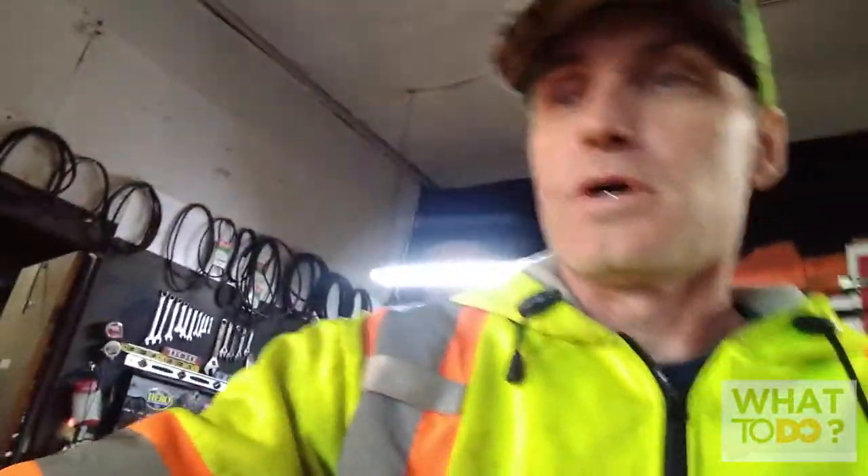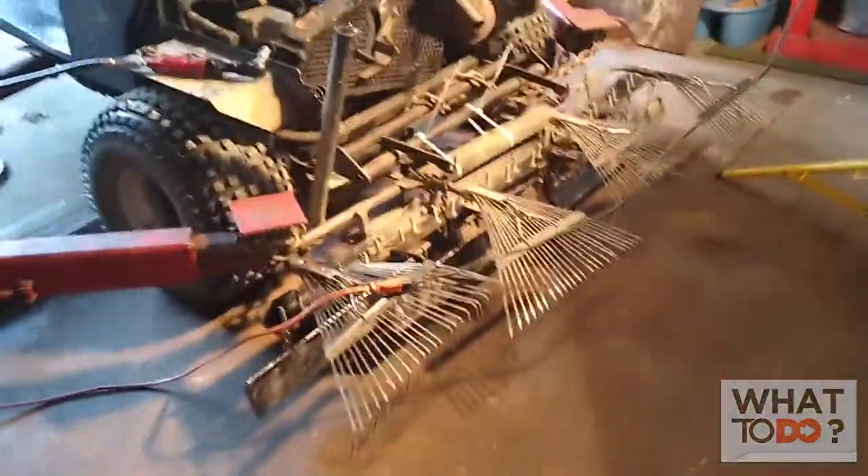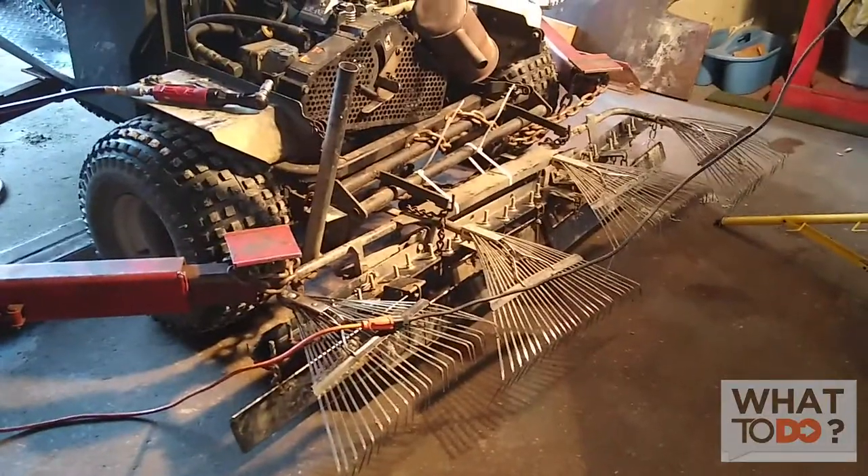All right, today we have started work on this machine here. Let me show you — Cushman Grooms Master Sandtrap rake, bunker rake.